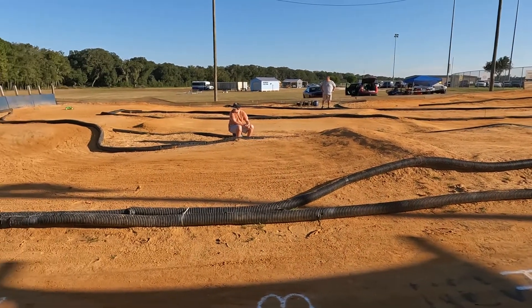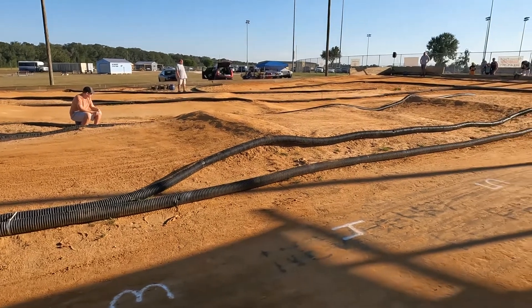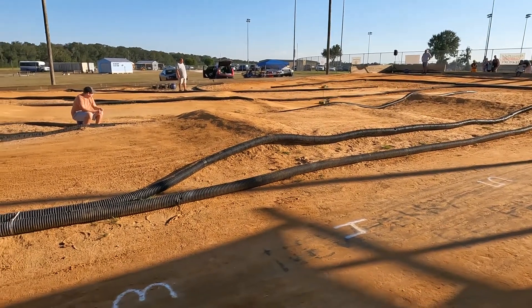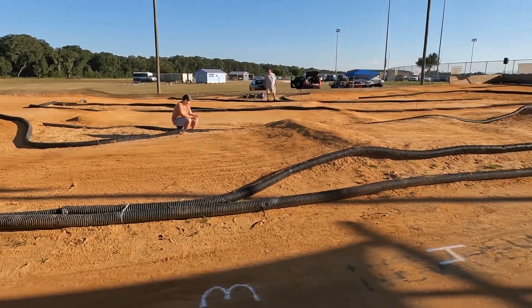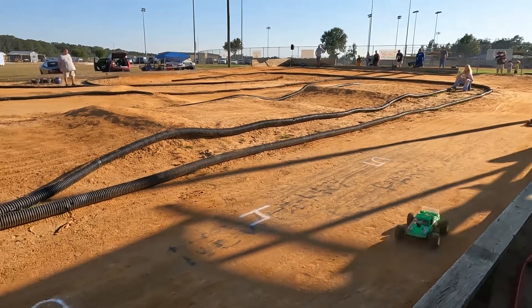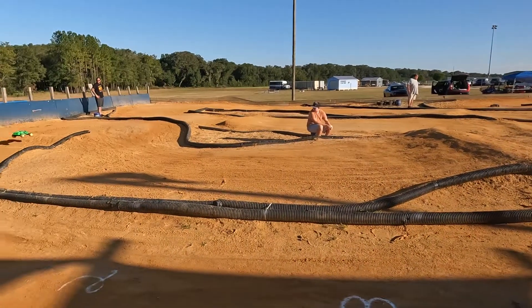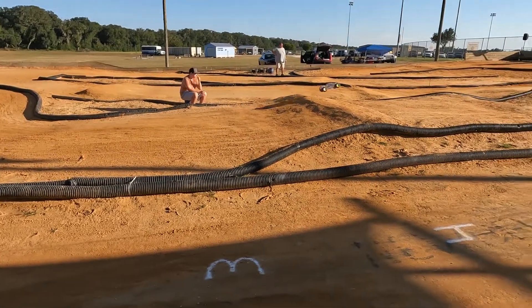Panto having some more troubles once again, trying to get him back in the fight. Jason Davis in the yellow and blue out in front, here comes Brad Easem — running the Associated Ignite Design. Four minutes left, six minutes down, four minutes remaining.